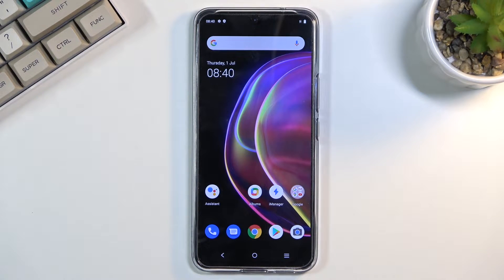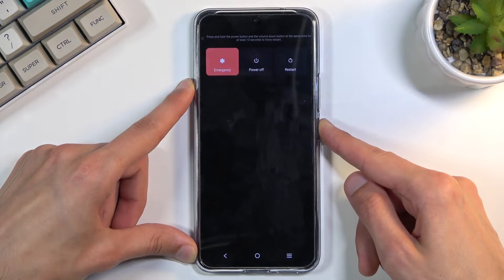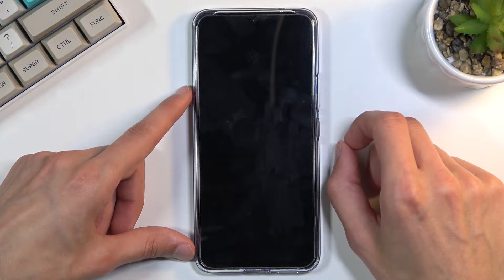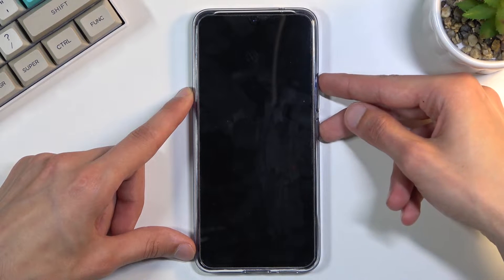Welcome. My name is Vivo V21 and today I will show you how to hard reset the device through recovery mode. To get started, hold the power key and select power off, and once the device turns off, hold the power key and volume up at the same time.